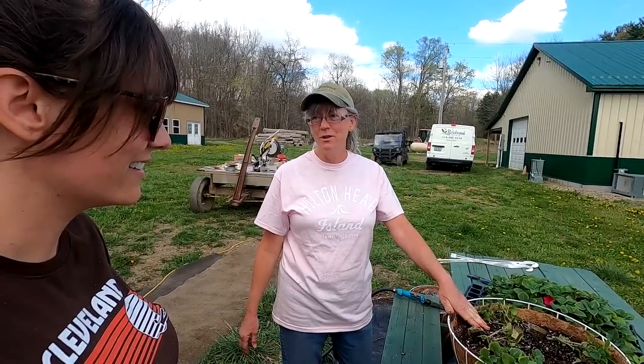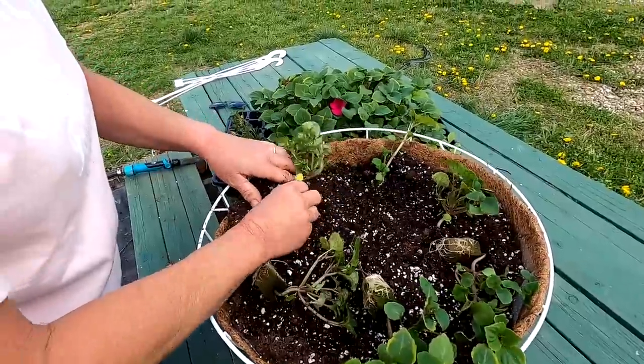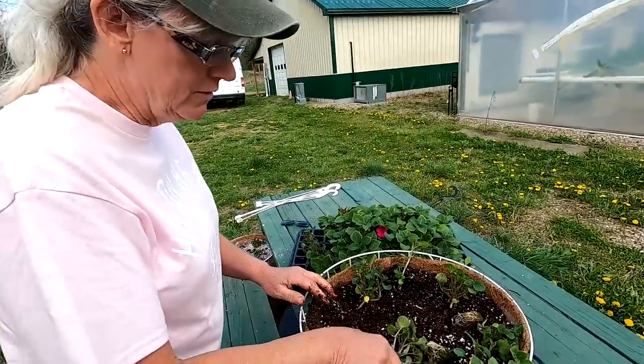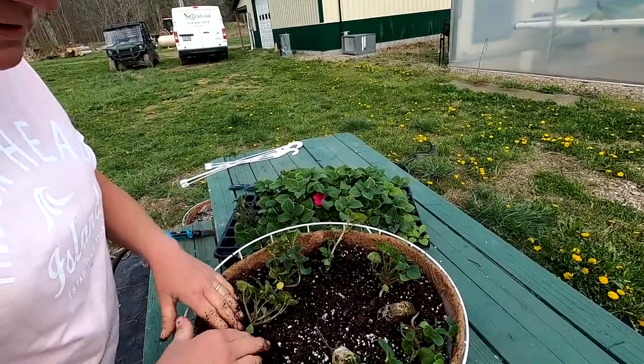I also don't really want to bring soil into the hydroponic greenhouse. We're going to have to make sure we water these really well and keep them well-watered because they are so used to being in the hydroponic system.